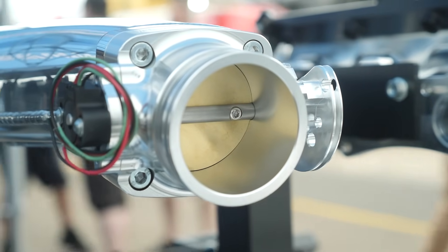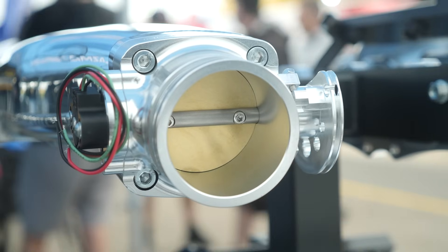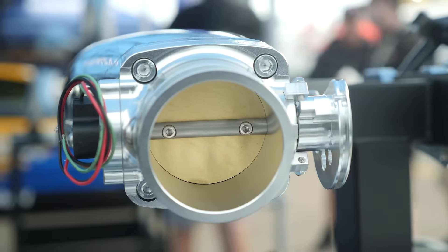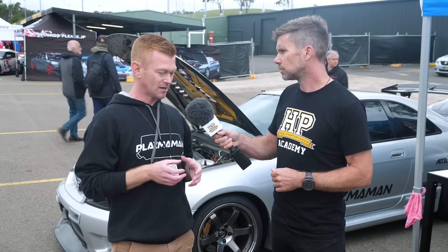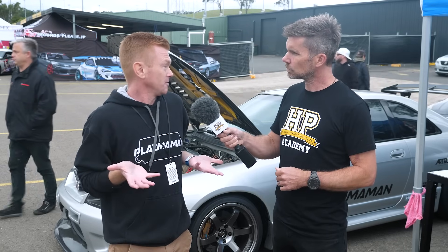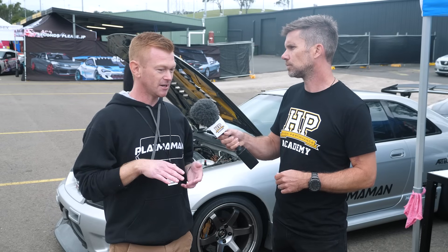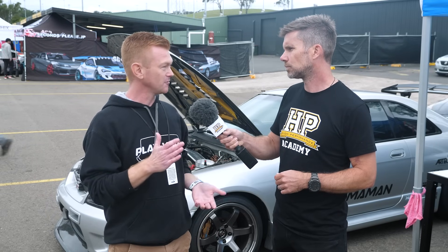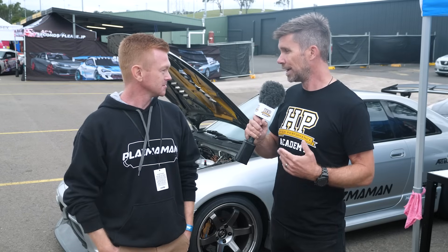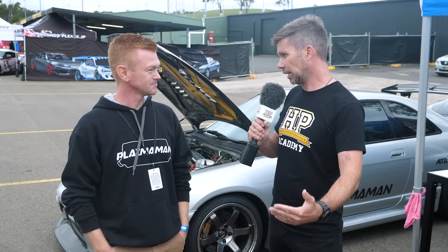By going too large in your throttle body, there are a few things to consider. Airspeed is the most important one. Pedal ratio is another thing people don't really talk about — if you've gone from a 60mm throttle body to a 100mm throttle body, you've basically doubled the size. So when you put your foot down, what used to be half throttle is now full throttle. The throttle modulation as far as the driver's concerned — which affects the torque the engine's producing at part throttle — that whole feel is completely changed.